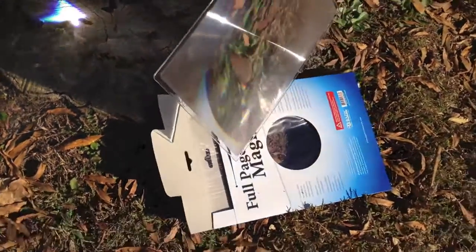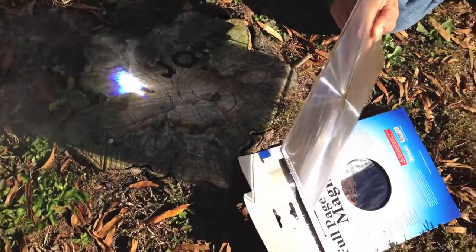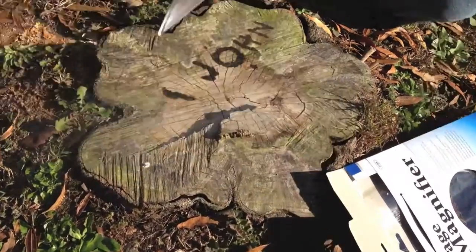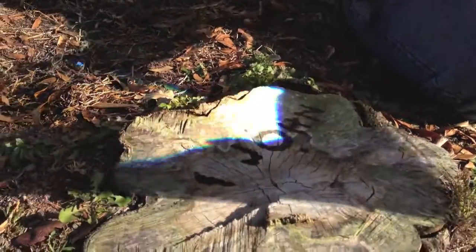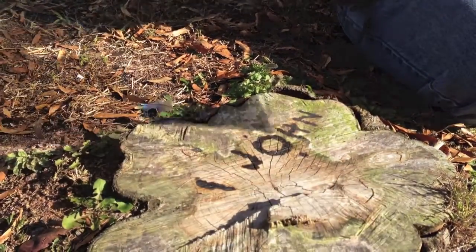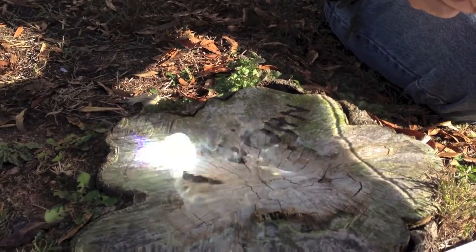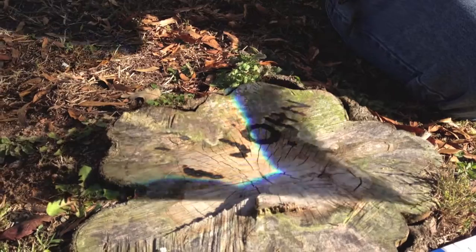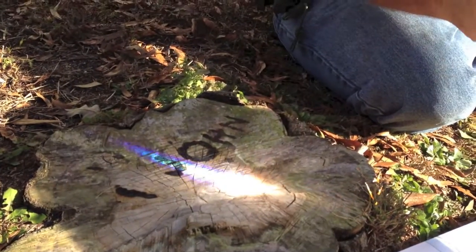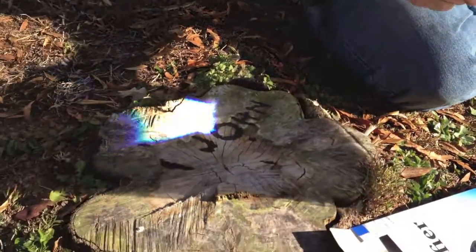This is just a simple Fresnel magnifier from your local office supply store. Can you see that flame on camera? I think it's picking it up. Definitely getting the smoke there. I like to show how it just starts smoking immediately — it's like a laser. It's a death beam to ants. Very cool.